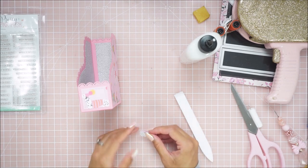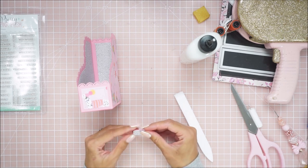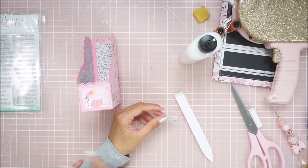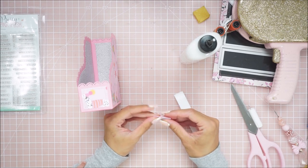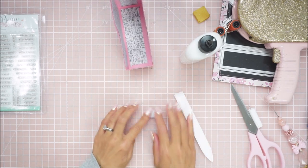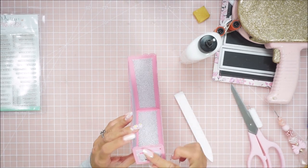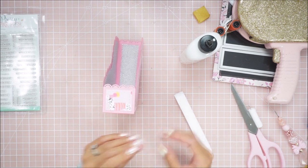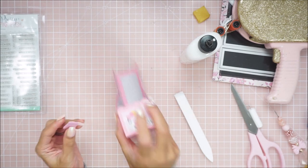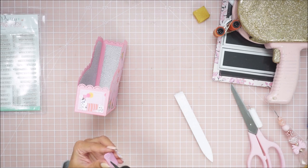I'm just gluing this label piece — the polka dot paper onto the foam. Unfortunately I am limited on space because I have the baby on my lap right now. This label piece is just going to get glued onto the front. Because I'm going to have my cards in here, I want the label on the front. I'm going to go ahead and glue this down.